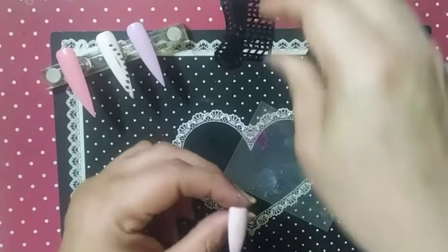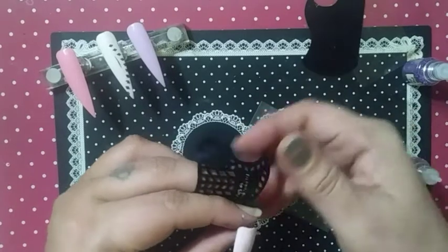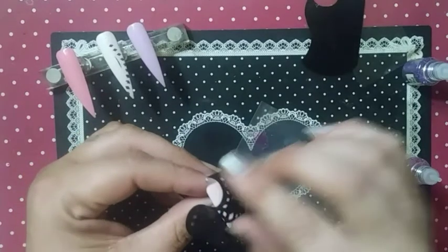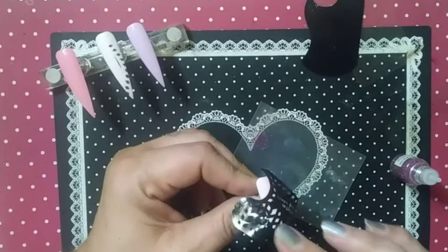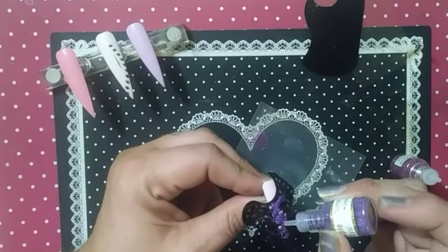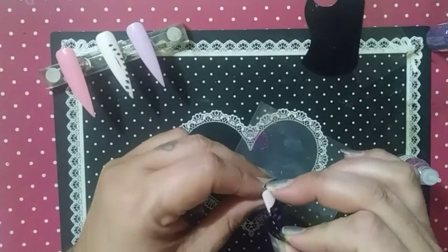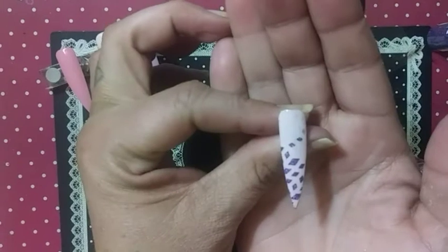That's the kind of stuff we can do. You can do a partial, like what I'm doing here — you don't have to use the full coverage of the nail. Make sure that it's stuck. Super cute, super cute.